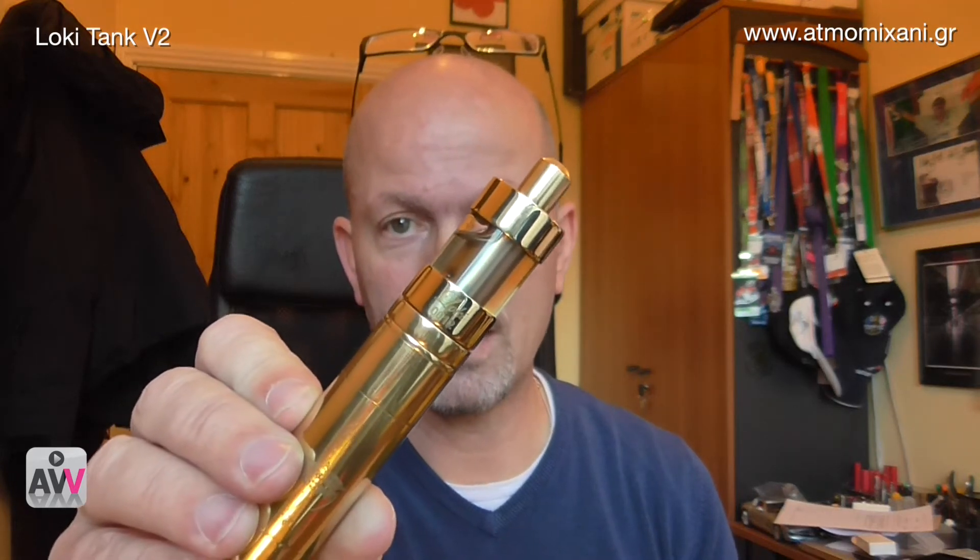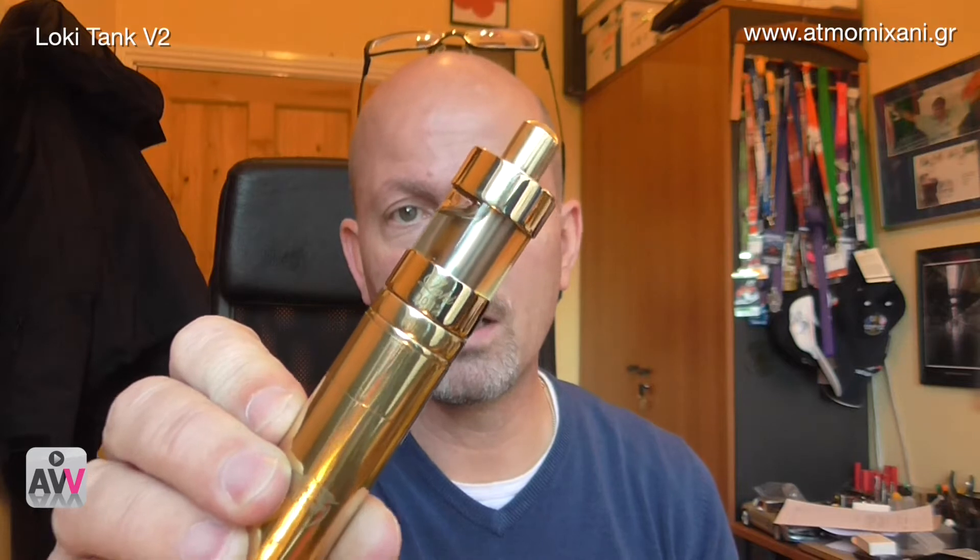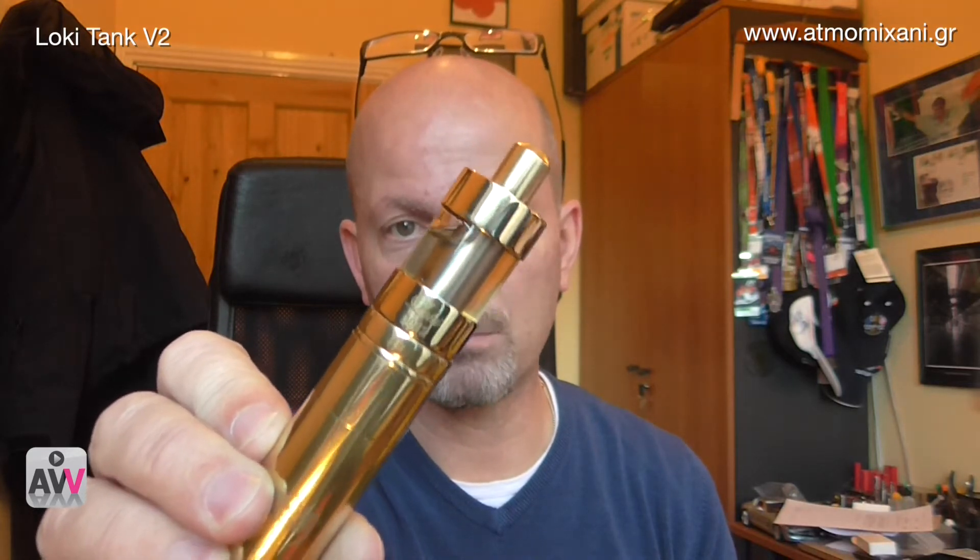Shiny-itis is something which is pretty much unique to vaping and vapers around the world. People have it in different ways - some people don't suffer from it at all, other people it's not that debilitating, but other people frankly are crippled by it. In my case I am crippled by it and it's a cross that I have to bear. But every now and again something comes along to alleviate the pain and suffering, and today is one of those days. Here it is - it's the new V2 Loki tank from Atma Mahani.